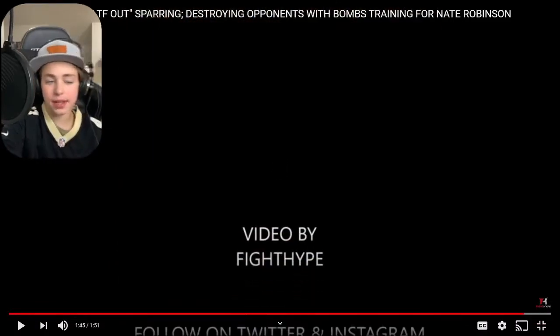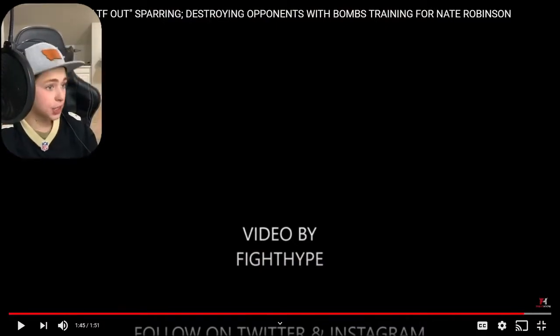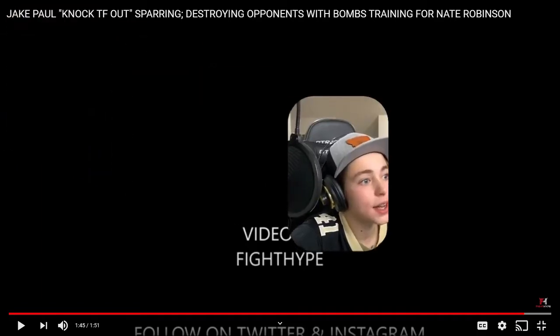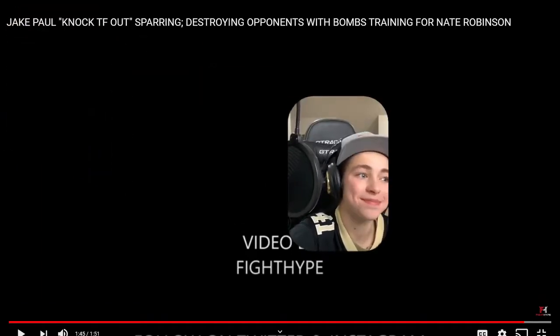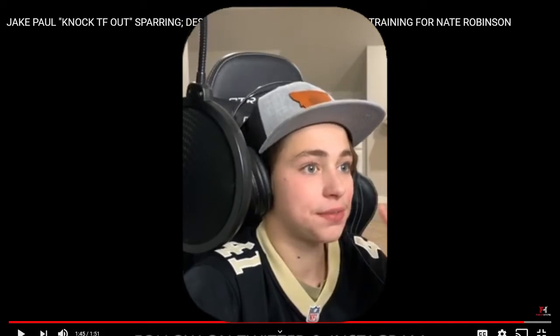As we near towards the fight, I figured we'd drop a little video talking about this. I mean, I think we all know Jake's probably gonna win this fight — I think it's pretty obvious Jake's probably gonna win.